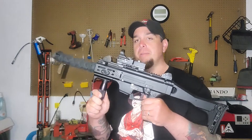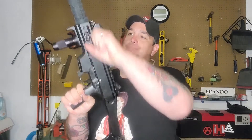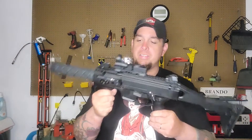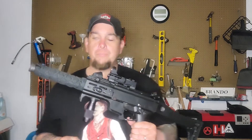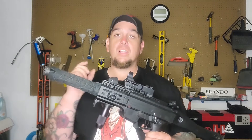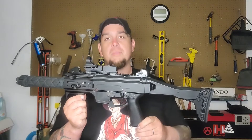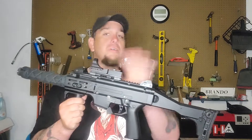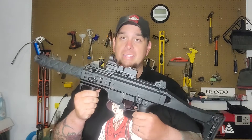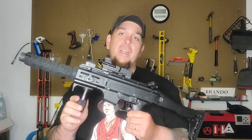So this is my Scorpion Evo 3. As far as upgrades, we'll start with the barrel. The barrel is a completely suppressed, fully integrated barrel. This barrel actually comes from a local company here in Katy, Texas called Suppressed Weapon Systems. I have no affiliation with any of the companies - all of these pieces have been purchased by me and most of them were installed by me.